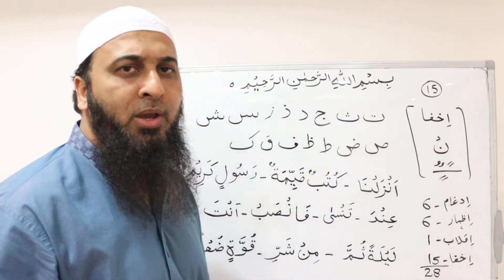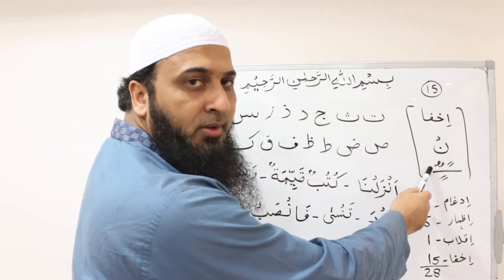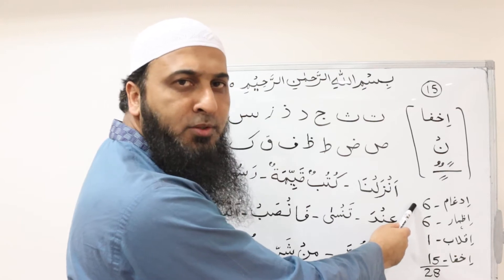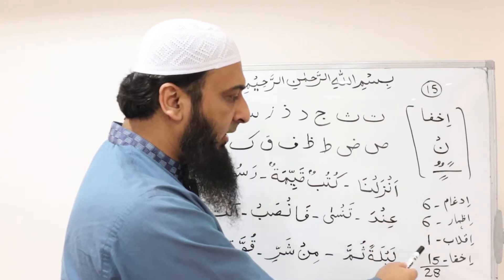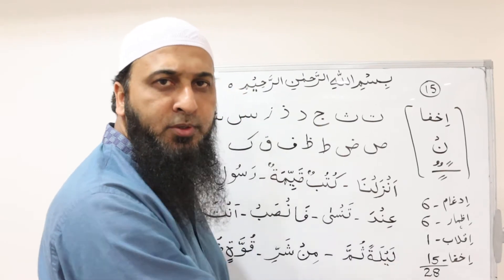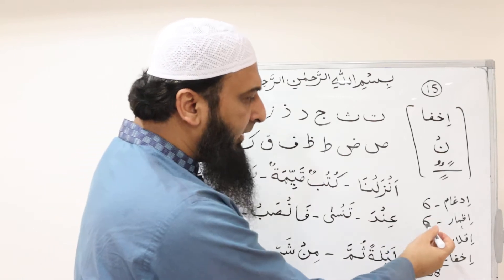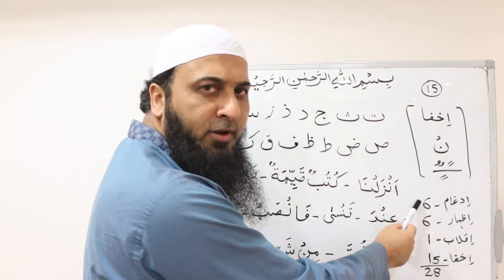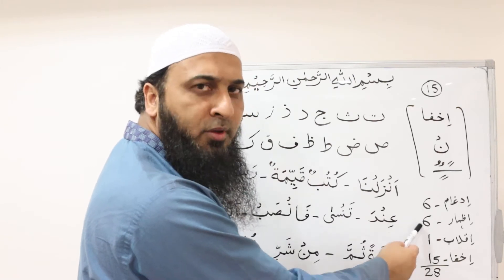We have already studied the three rules of نون ساكن و تنوين: إدغام, which means to merge; إظهار, which means to express; and إقلاب, which means to return. So we have learned that there are six letters of إدغام, six letters of إظهار, and one letter of إقلاب — making 13 letters in total.